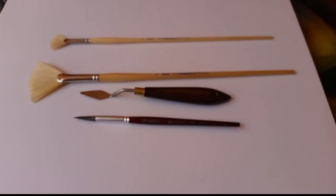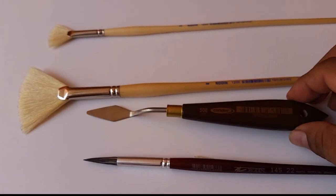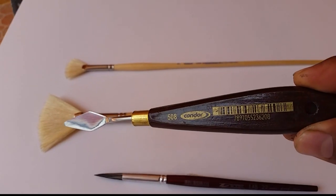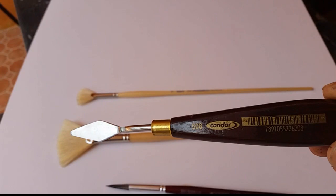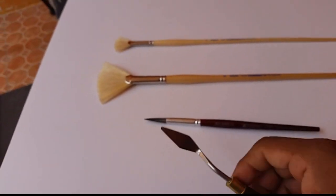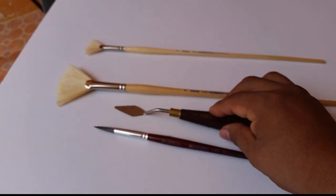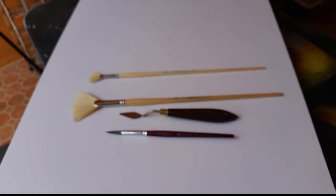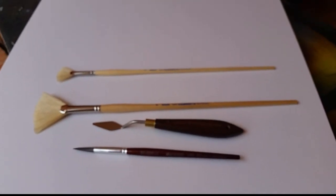I also forgot to show you my palette knife. This is model 508, brand Condor. You can get this at any art store — it's very easy to find. Just take this video and show the people at the store something like this.